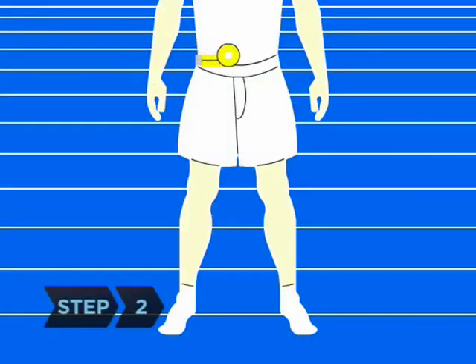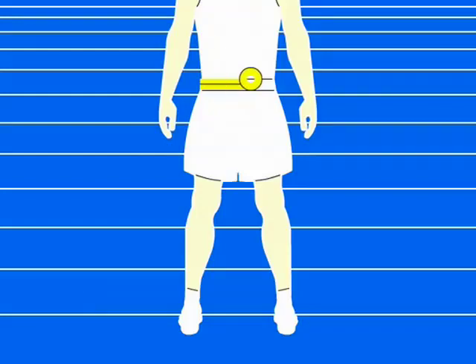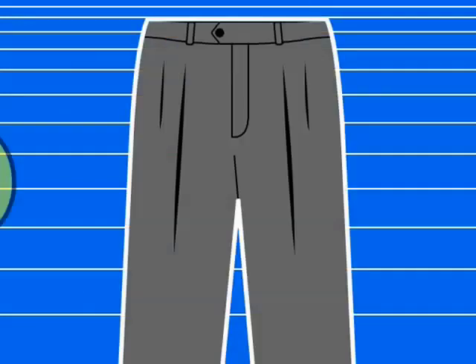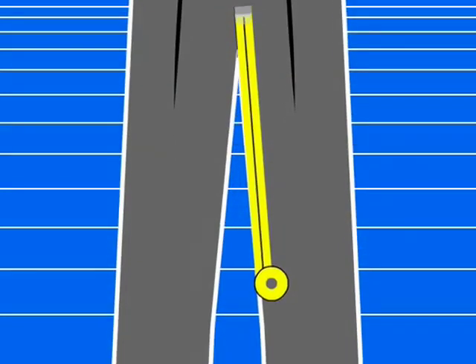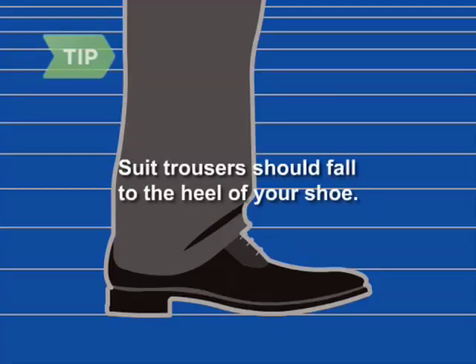Step 2. Measure your lower body with a tape measure. Your waist is measured at the spot between your ribs and hips where your body naturally bends. Find your inseam by measuring a good-fitting pair of pants from the top of the inner pant leg seam to the bottom of the pant leg. Traditionally, a suit trouser should fall to the heel of the shoe and sit around the third lace on the shoe's upper. Keep this guideline in mind when measuring inseam length.